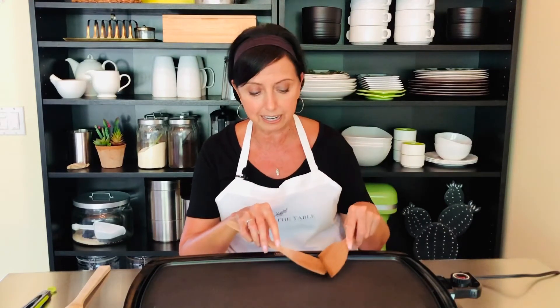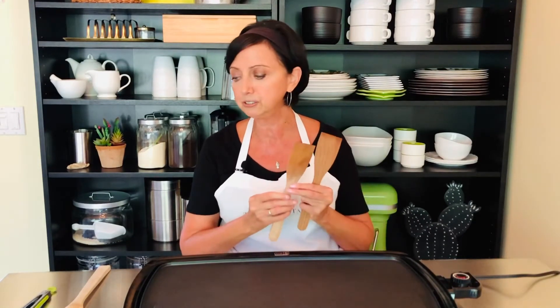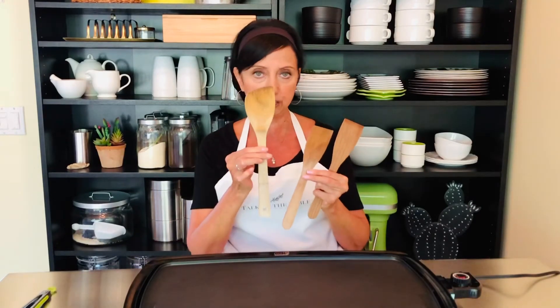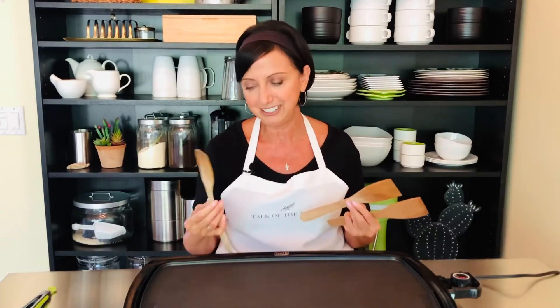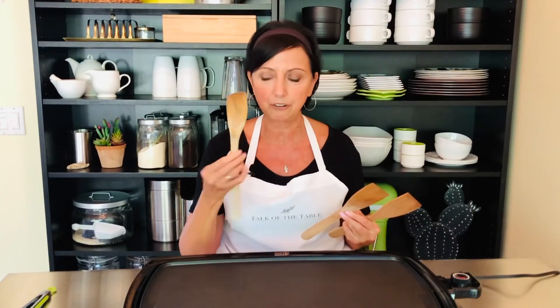Sometimes we use two of the spatulas at once to kind of help facilitate. You'll see that they're quite a bit smaller than a normal kitchen spatula. You can use these, but they're bulkier and they don't look as nice on your table, and when you have too many people out there then they're really not very practical.